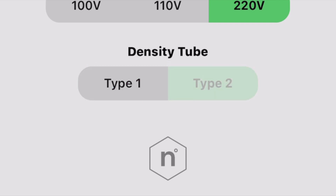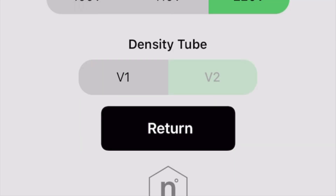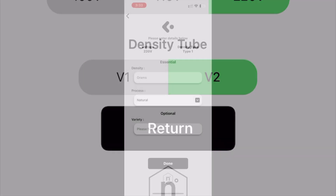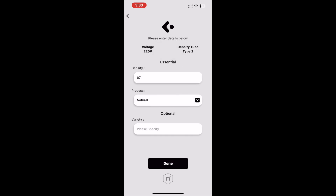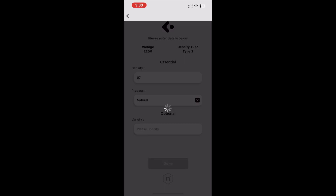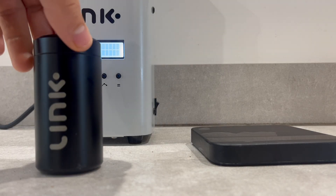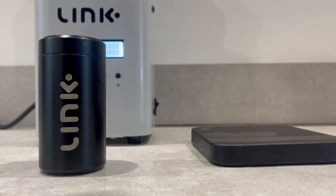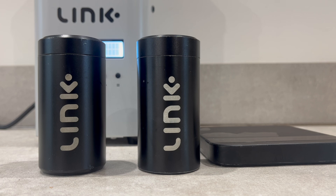There are two types of density tubes that can be provided with the Link roaster: Type 1, which was previously referred to as V1, and Type 2, which was previously referred to as V2. Both types of density tube perform the exact same function for the Link roaster. In this way, there is no difference between them, and neither is newer nor better than the other.